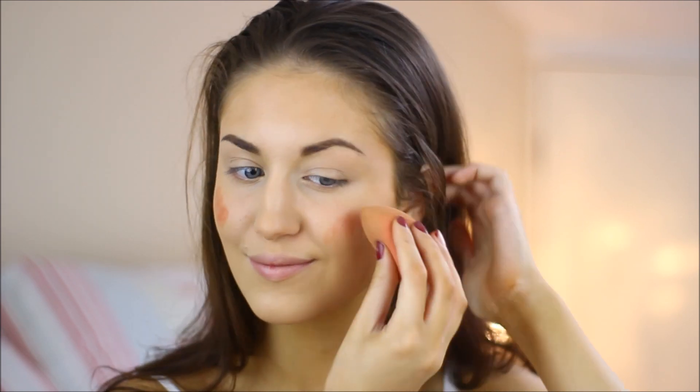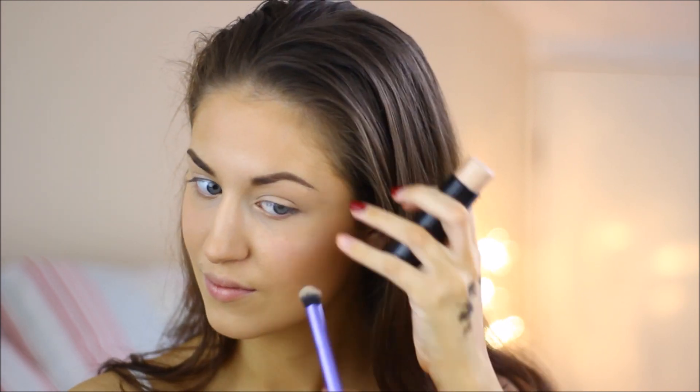I'm then going in with the Max Factor cream blush and applying this to the apples of my cheeks, blending it in with my beauty blender. I'm then going in with the Makeup Revolution highlighter and applying this to the tops of my cheekbones, the tip of my nose, the bridge of my nose, and also on my cupid's bow.